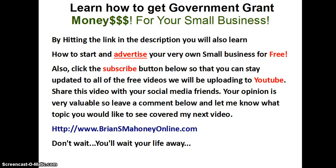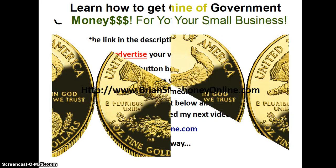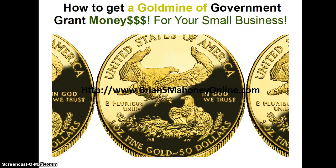Share this video with your social media friends. Your opinion is very valuable, so leave a comment below and let me know what topic you would like to see covered in my next video. Again, visit briansmahoneyonline.com and don't wait — you'll wait your life away. Thank you.